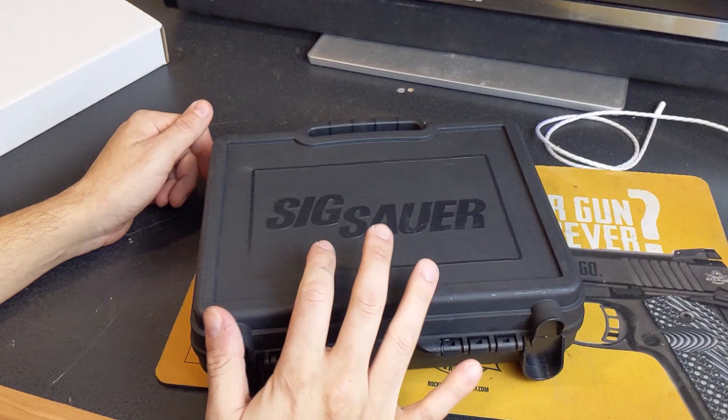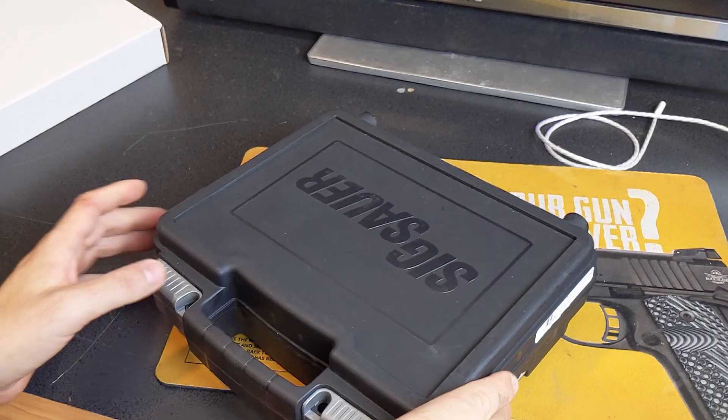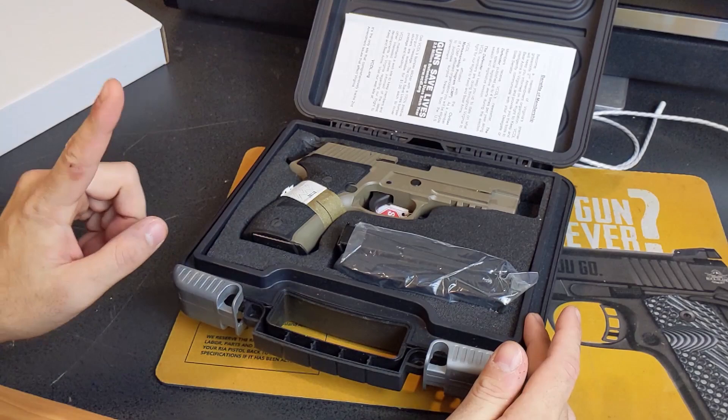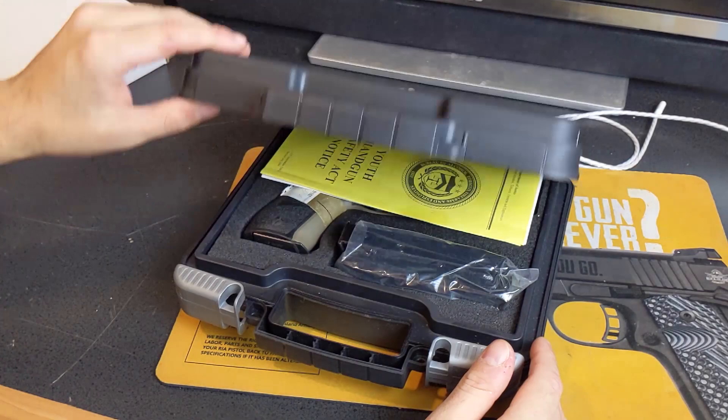Today we're going to be taking a look at a beautiful pistol. It's a Sig Sauer, as you can tell by the Sig Sauer on the case. There is a firearm in there. Inside this very nice case — it's definitely made so that it's harder to reach into. This plastic case goes above and beyond because this lip here coincides with this lip to make it harder to get into the case.